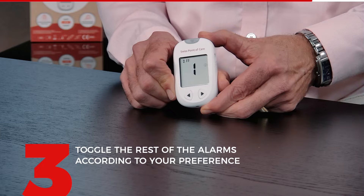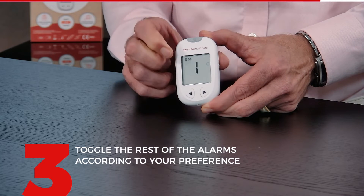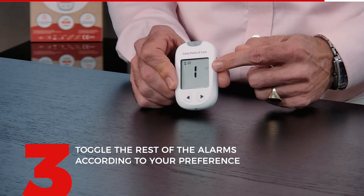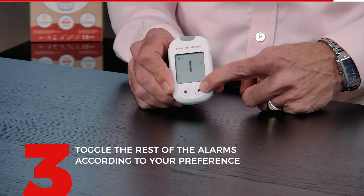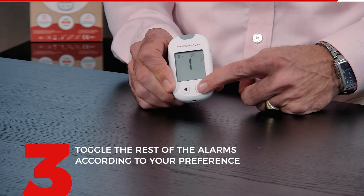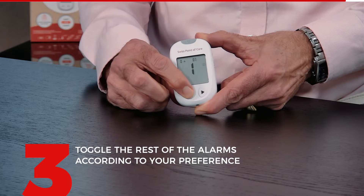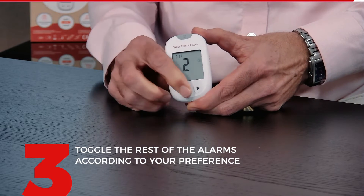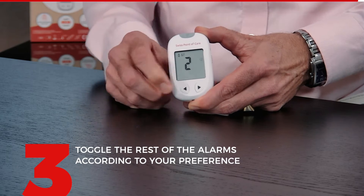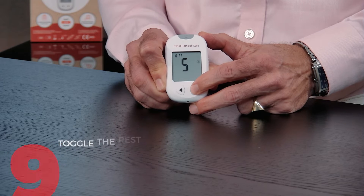Now you have the ability to set an alarm. This is especially important if you need to be reminded of when you should do a measurement. You can choose alarm number one — put it off or on. If you put it on, press the right to confirm, and you can say what time you want the alarm. I'll put the first one at 8 o'clock in the morning. With the right I confirm. The second alarm you can turn on by clicking on the left, or leave it off. There are alarms number three, four, and five — you have a total of five alarms that you can set.